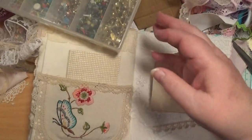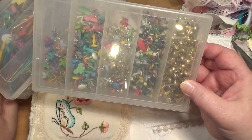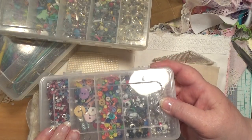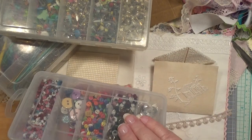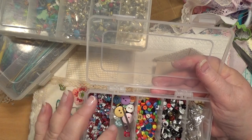You know, the other day I found — just in case I don't have enough — I found more eyelets. Yeah. They're only the little tiny ones, and they're really pretty, aren't they? Look, a whole heap of them, and heaps of packets.